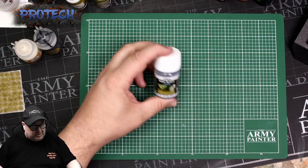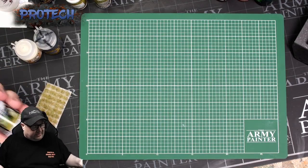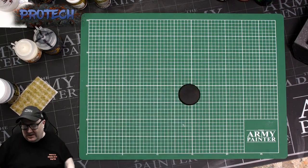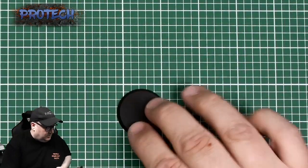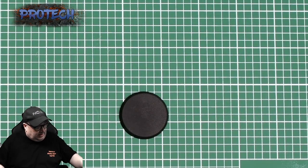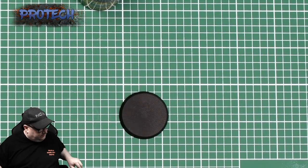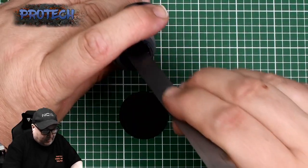For a little extra addition if you want, we're going to use the Still Water by Vallejo. The tufts and the Vallejo are available in our store, Pro Tech Models. We're going to start with the usual standard 32mm base — this works for anything, it works for legion bases, any base you want. I use the gray because it just goes well with and contrasts nicely against the white.